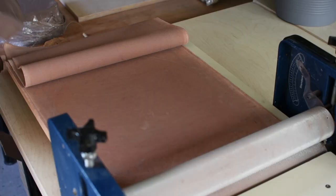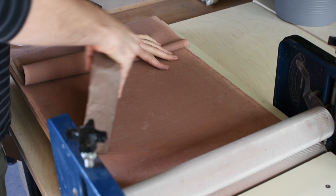Hello. In this video I'm going to show you how to make a flat bottom plate from a slab of clay.